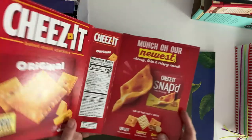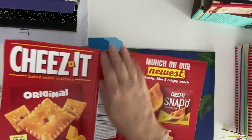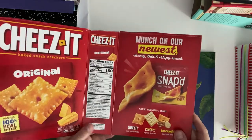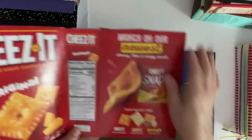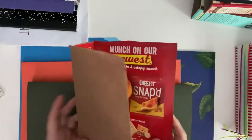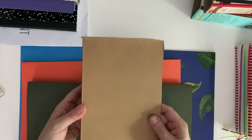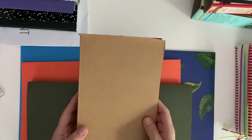All I did here was cut off one of the sides, then cut it open and cut off all the flaps, which I'll show you in a minute. I won't show you how to do that today, but this is one of the ways. This is a really good size for a journal - almost like an A5.